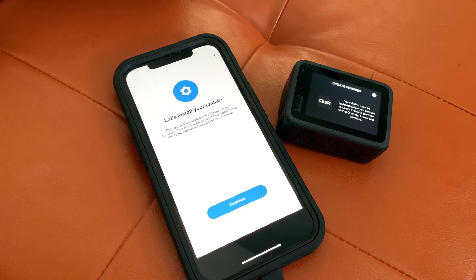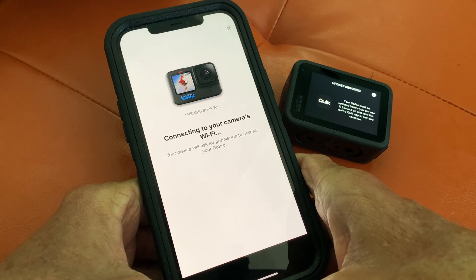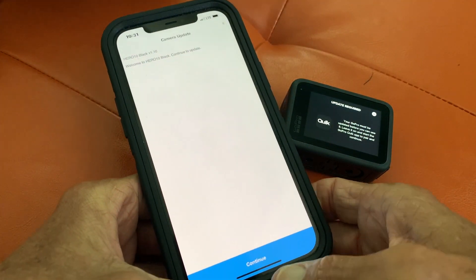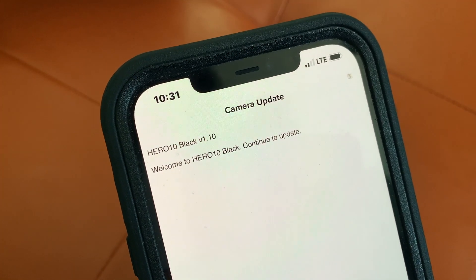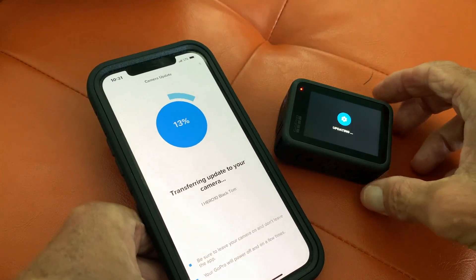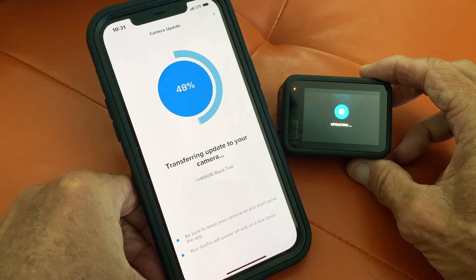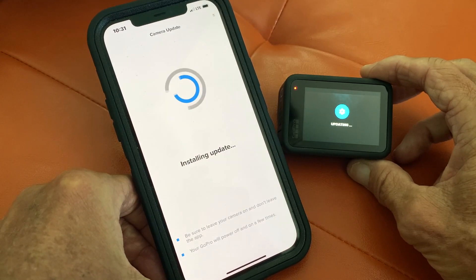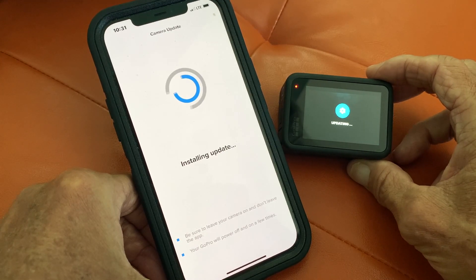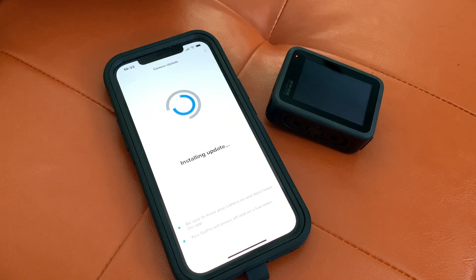We're in! Let's install the update. Continue. Connecting — connect to your camera's Wi-Fi, your device will ask — join. We're doing it. Camera update — continue. Welcome to Hero Black, continue to update. Continue. I accept. Things are happening. Transferring update to your camera — it's happening pretty fast. Installing the update — be sure to leave your camera on and don't leave the app. Your GoPro will power off and on a few times. I sped this up — you're going to see it go on and off a couple times like they said. This takes a while, so you're going to have to wait it out.